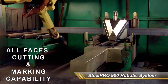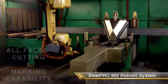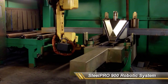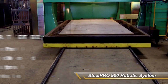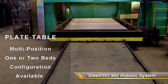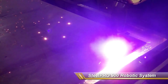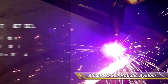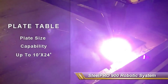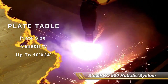The SP900 robotic plate table system cuts and processes flat plate, base plates, and stiffener plates with six-axis beveling capability. The standard SP900 system comes equipped with two 6-by-10-foot plate tables that allow for continuous production — while one table is in production, the other can be loaded and unloaded. These plate tables can be upgraded to two 10-by-24-foot robotic plate tables.